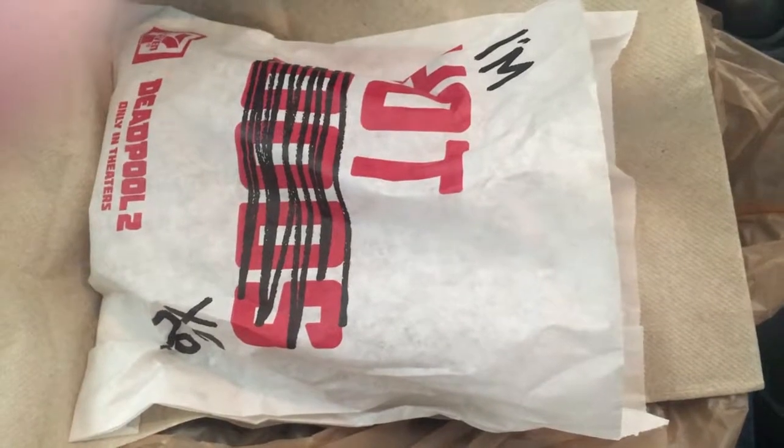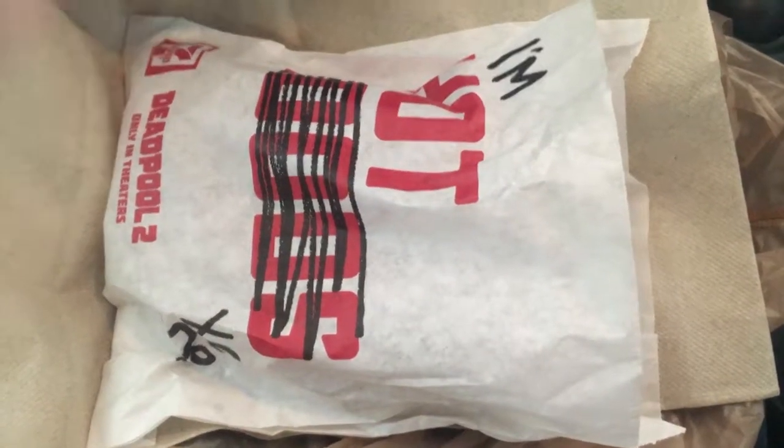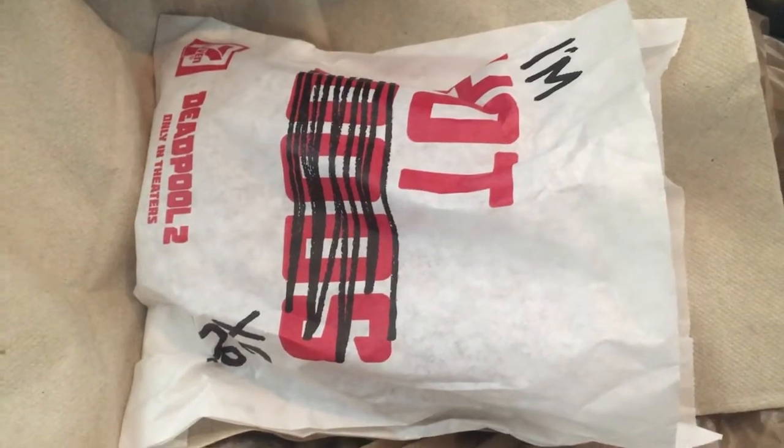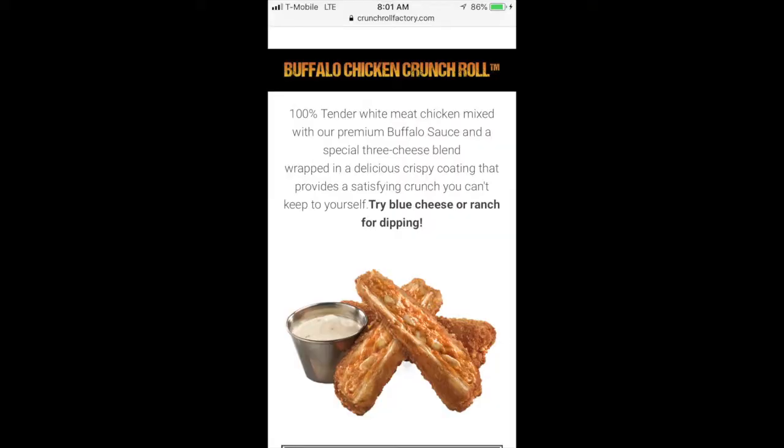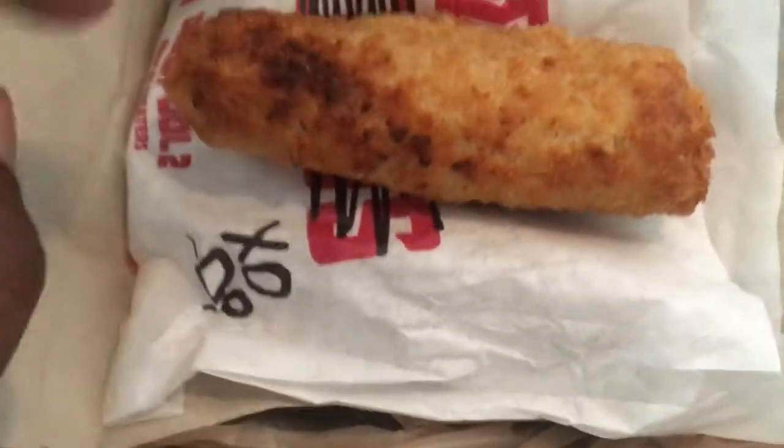These are the Buffalo Chicken Crunch Rolls from 7-Eleven. They sell them two for four dollars, not including tax — fairly new product at 7-Eleven. These crunch rolls come from the Crunch Roll Factory; I've been to the website. They are 350 calories per roll.